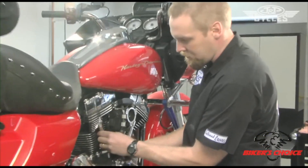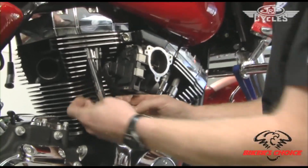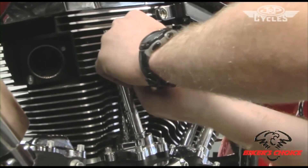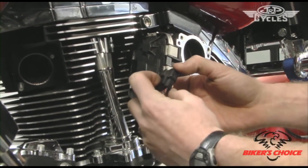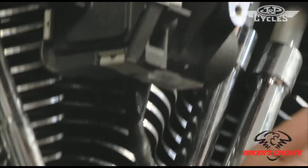Now we've got the clips out, we can lift these push rod tubes up so we can see the push rods becoming exposed. It's also not a bad idea to remove this connector so it's not in your way while working on the push rods. There's just a squeeze tab on the back — push down on that and slide the connector off.